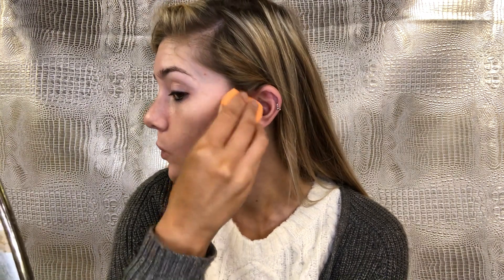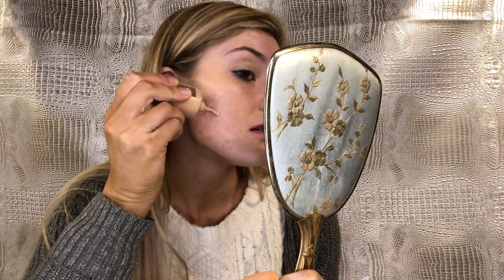I definitely have more redness on this side. It is trying to cover it up, but that wasn't too impressive. I'll apply another layer on each side to see if we can build up this coverage. Right now it's more of a sheer to medium coverage in my opinion, hoping to build it up to full without getting too cakey.